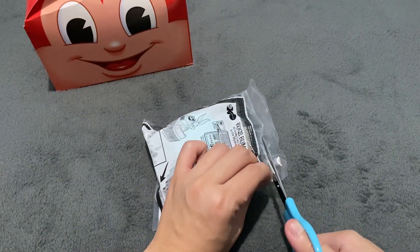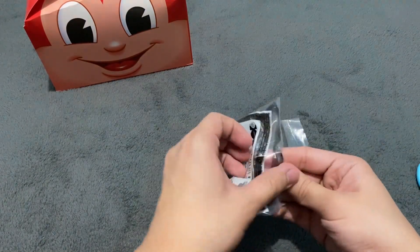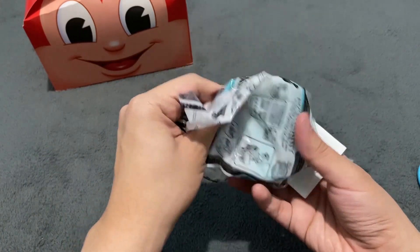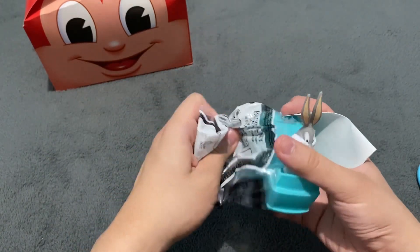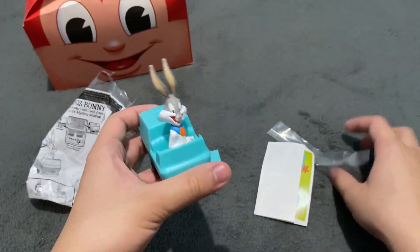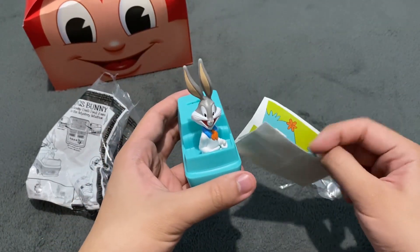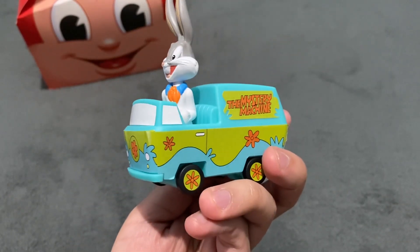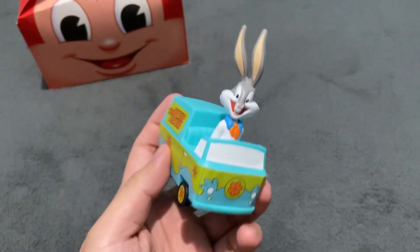Let's open Bugs Bunny as Fred from Scooby-Doo. As you can see here, there is Bugs Bunny with the Mystery Machine Van. But first, I have to attach the stickers. Alright, I have attached the stickers on the Mystery Machine Van.